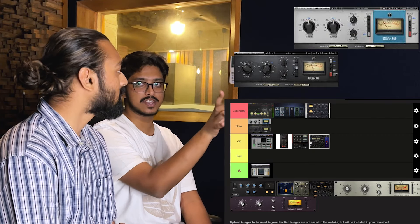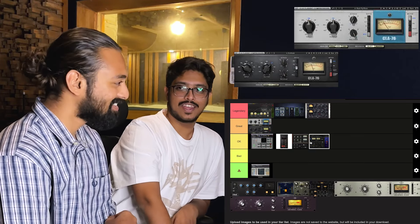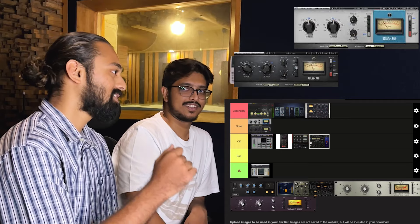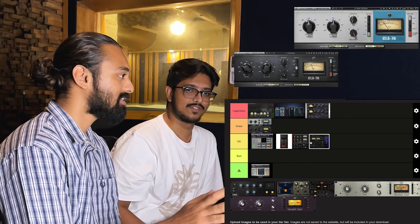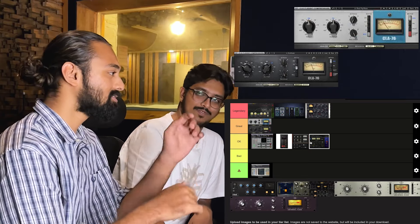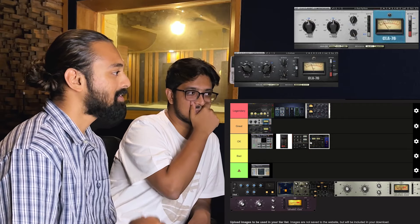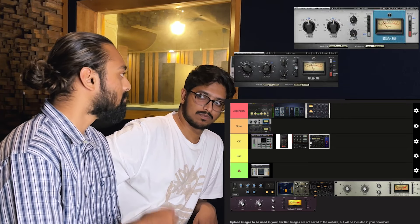The thing is, this doesn't sound very aggressive unless you make it sound aggressive. Even if you're going like 3 to 5 dB of compression it doesn't sound as aggressive as some other compressors might. But it works great on drums — they sound really nice and tight, and everything starts coming together.